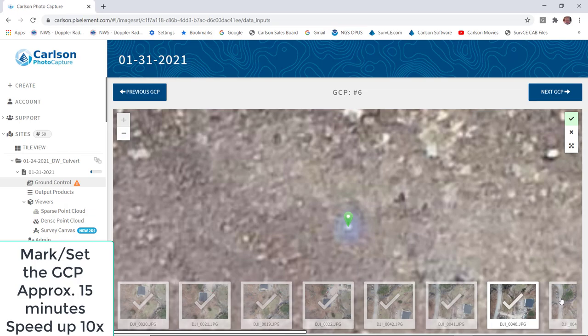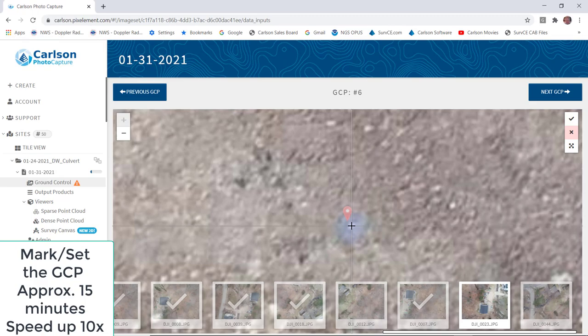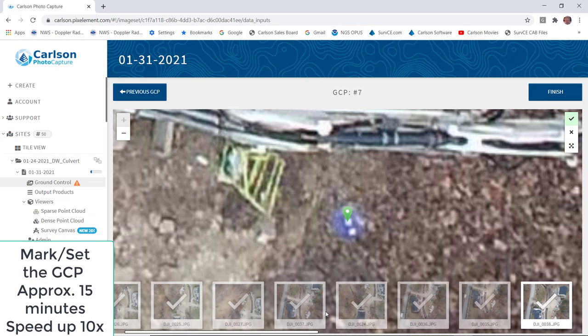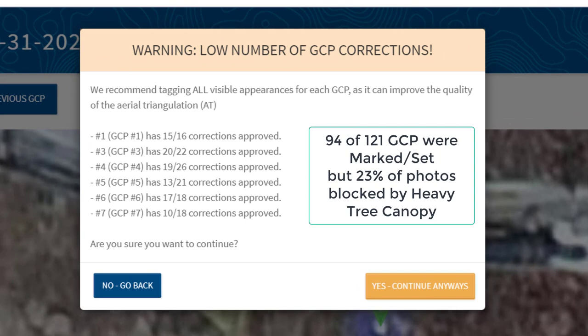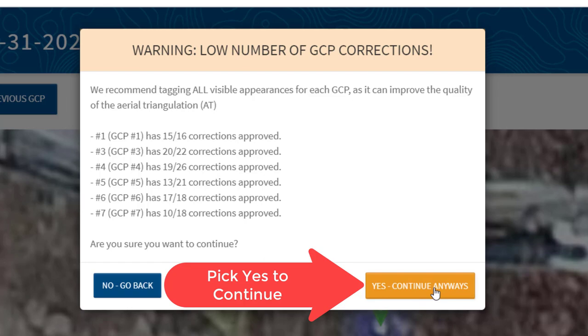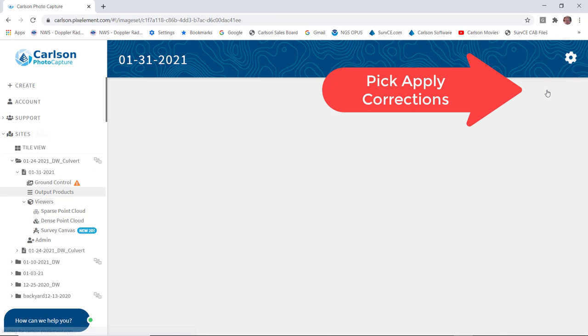We got a little interruption in the internet and I had to hit the refresh back-arrow key in the upper left to get back to where I was. But it doesn't miss a beat — it goes right back to where you were before. I pick Finish when done. It comes up and shows you marked 94 ground control points out of 121 photos. That's 23% of the photos blocked by heavy tree canopy. Pick Yes, continue anyway, and then pick Apply Corrections.